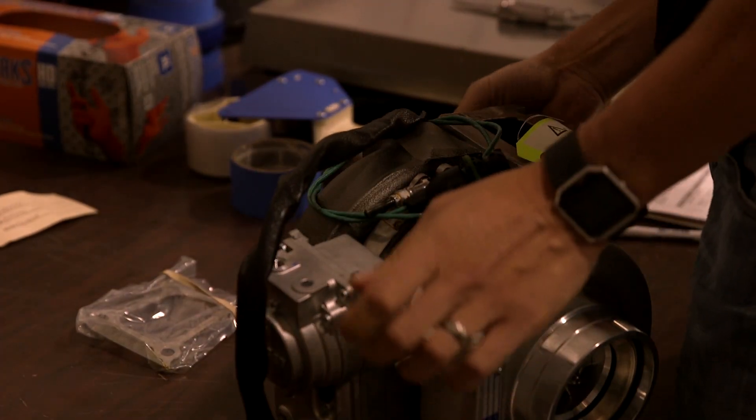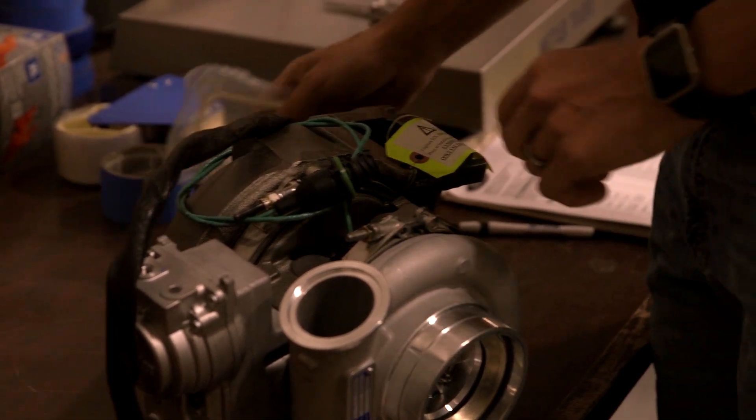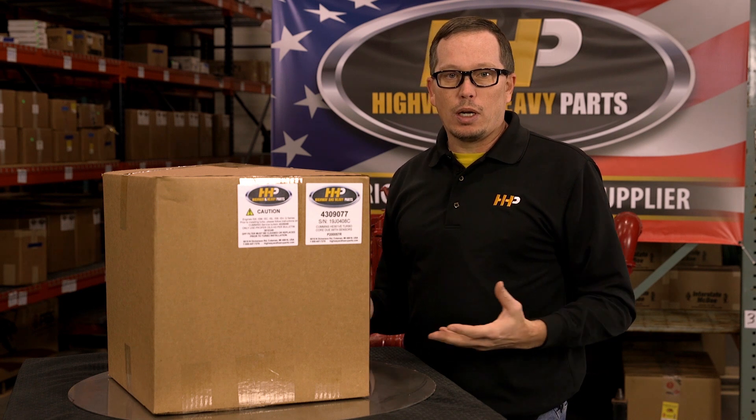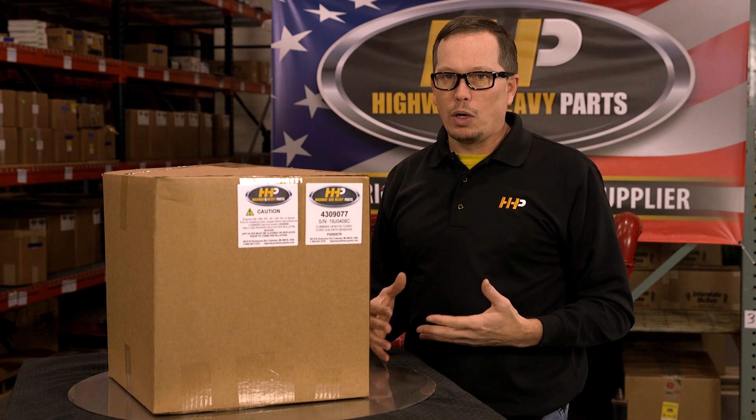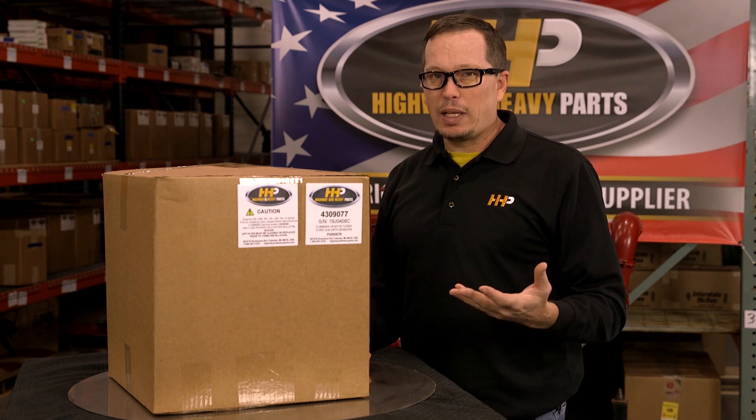You might think, why do you put it in three places? We're serious about following the guidelines to make sure that you don't have a problem. A lot of turbos you're going to get are not going to have that information for you, and you could potentially have a problem when you put them on.